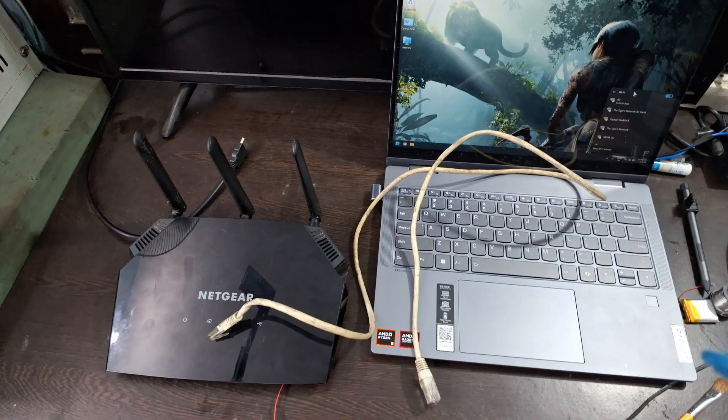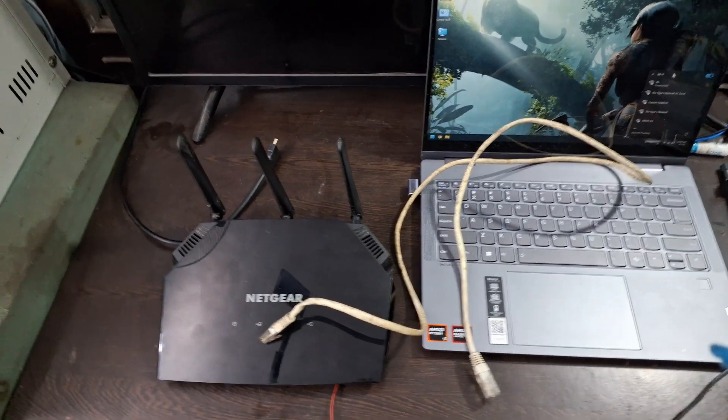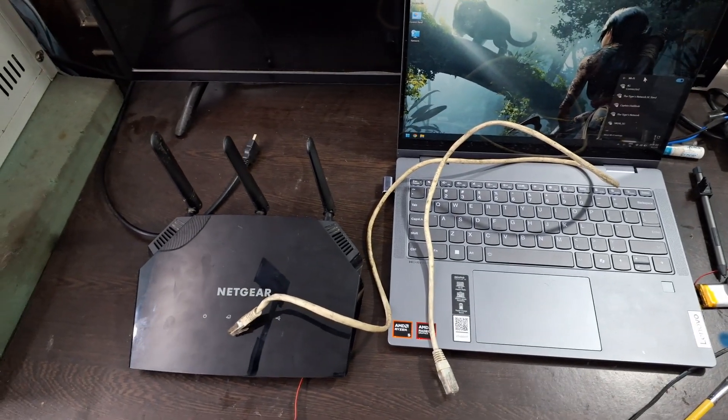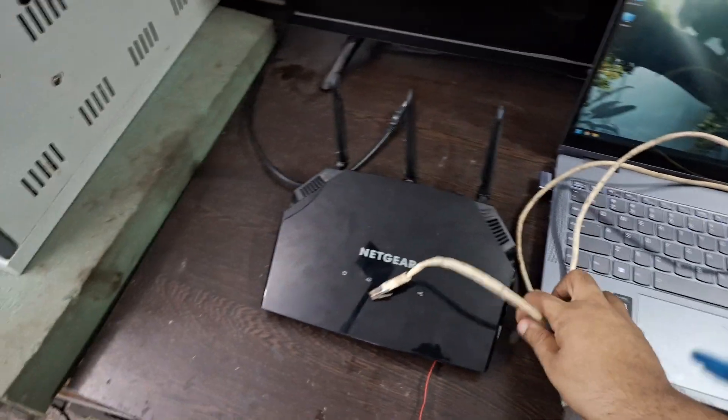The process is pretty much the same for others, and I will install OpenWrt into this router. For that you will need the router, the power adapter, an ethernet cable, and a free ethernet port.